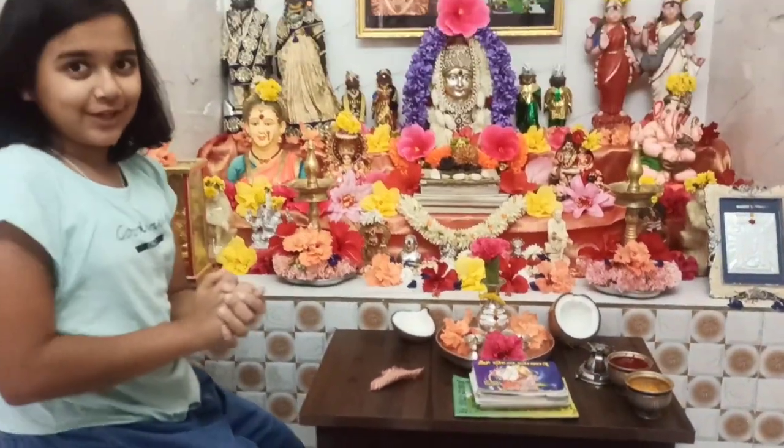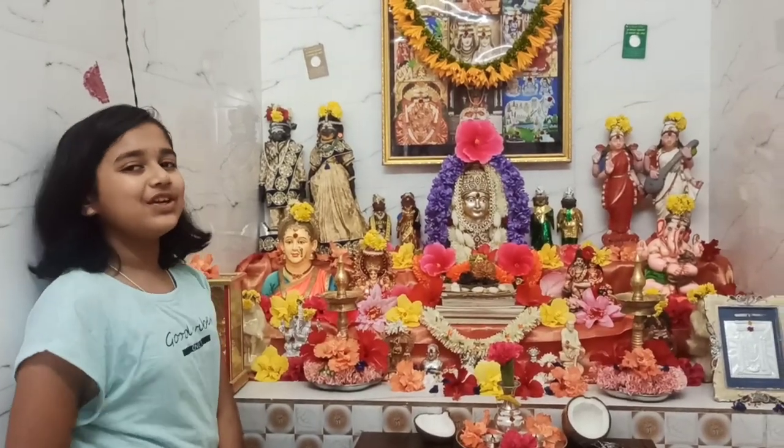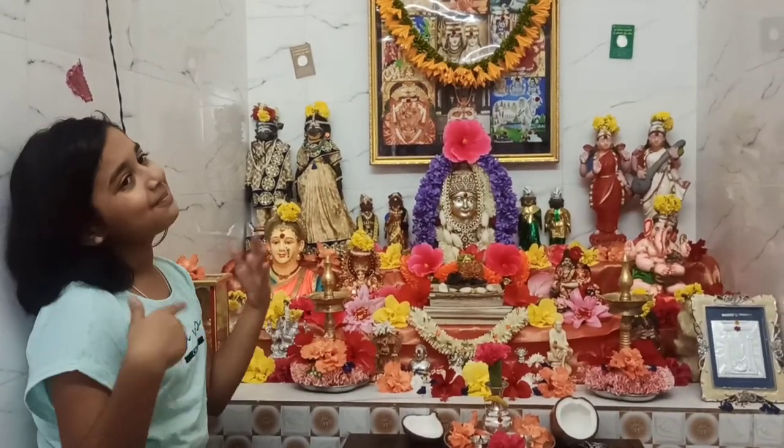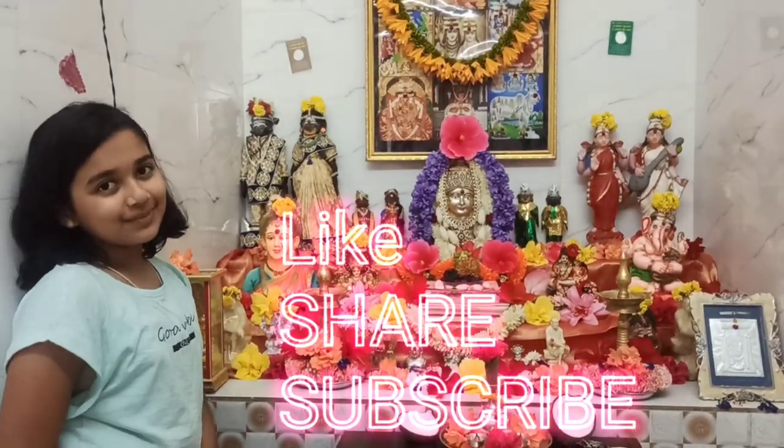I hope you enjoyed this video and this is it for today. If you liked my video, please do like, share and subscribe to my channel. See you guys next time — until then, goodbye!